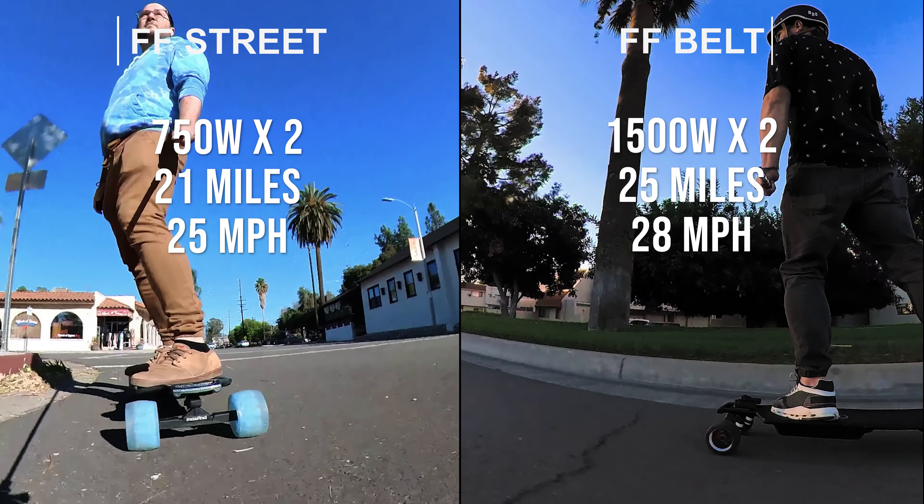The FF Street is using an LG 10s 2p — it's a 6.4 amp hour battery. The FF Belt is using the Samsung 12s 3p, which is an 8.7 amp hour battery. Both boards come with the great design of a swappable battery, so if you need more range with either board you can easily swap out and place in another battery and just carry it in your bag.